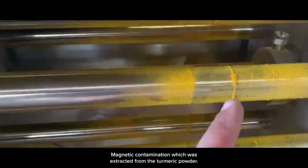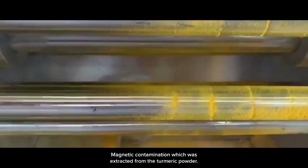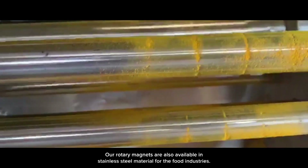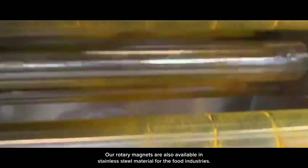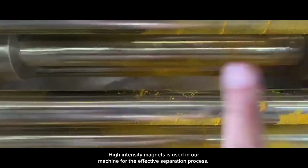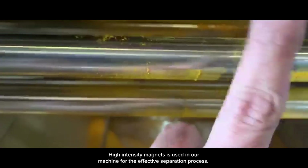Magnetic contamination which was extracted from the turmeric powder. Our rotary magnets are also available in stainless steel material for the food industries. High intensity magnets are used in our machine for the effective separation process.